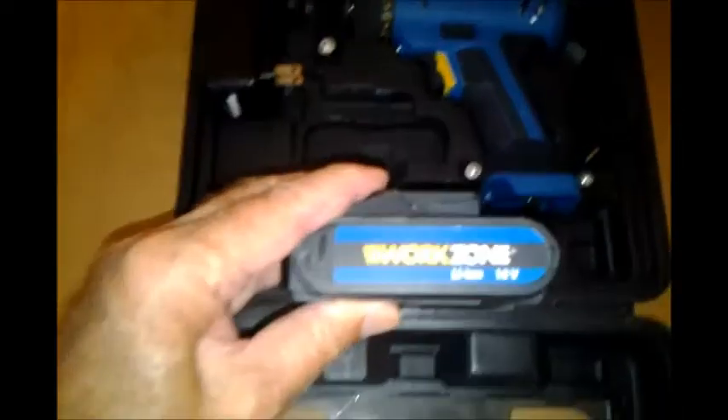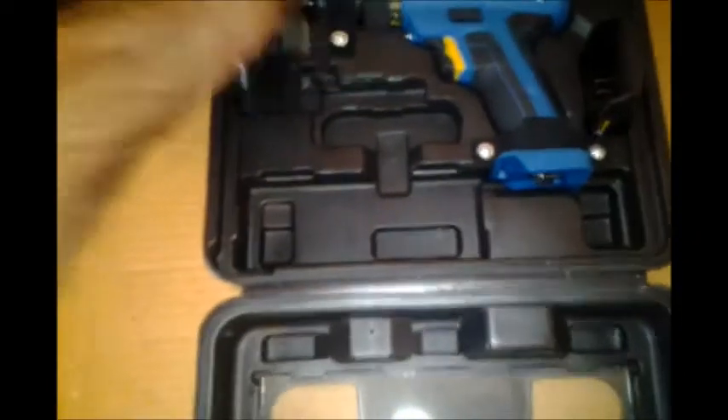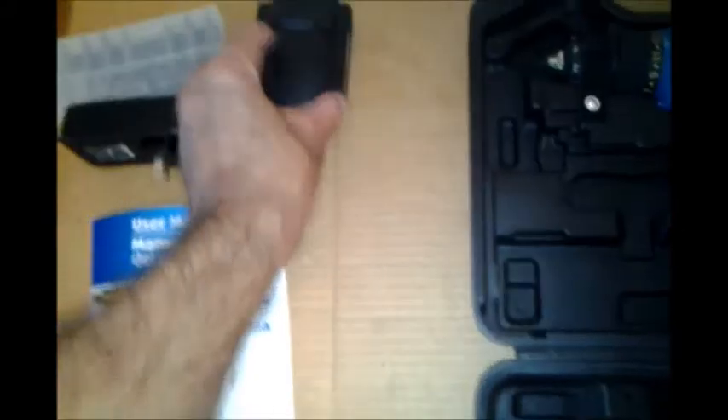There's your battery — 16-volt lithium-ion. And the top to the charger, which slides on here, and this plugs in here of course.